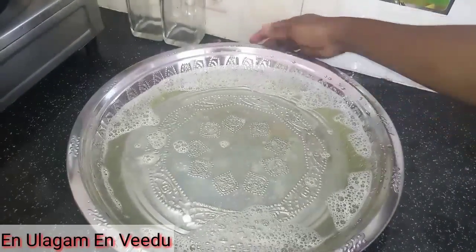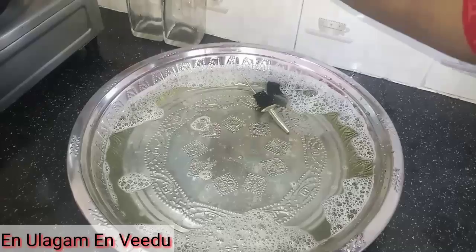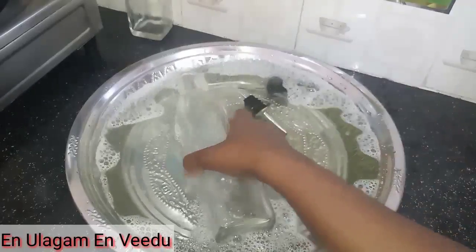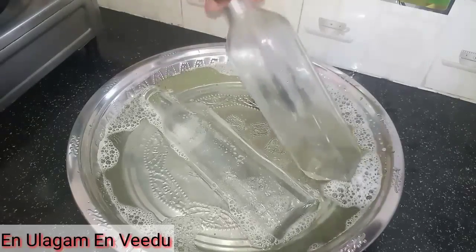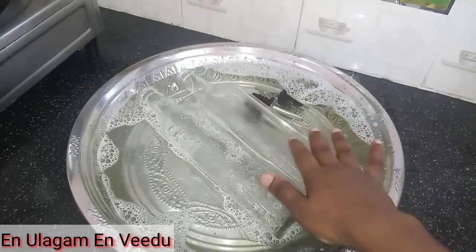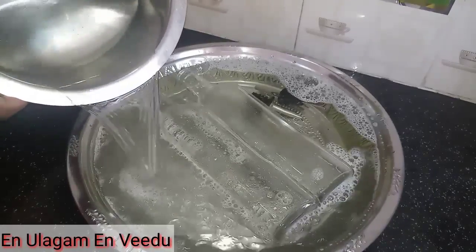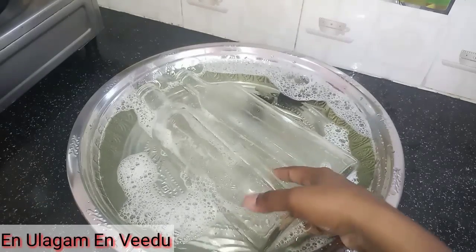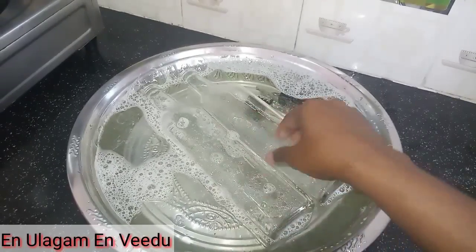I am going to mix the solution in the glass bottle. Fill it about halfway. We will let it soak for 30 minutes so it can clean all the stains inside.